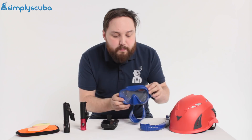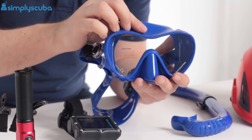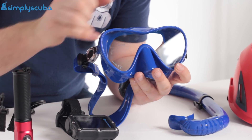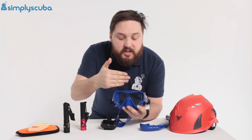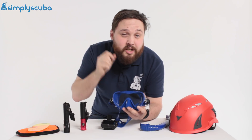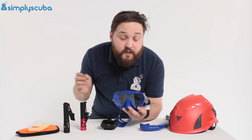We've got the Scuba Pro Trinidad mask — a frameless mask that comes in funky different colours with decent silicone so it's nice, soft, and pliable. You've got a single window with a modified teardrop shape giving you a really wide field of vision. Because it's frameless the lens sits closer to your eyes, meaning less internal volume, so you won't get that squeeze you get from bigger masks.